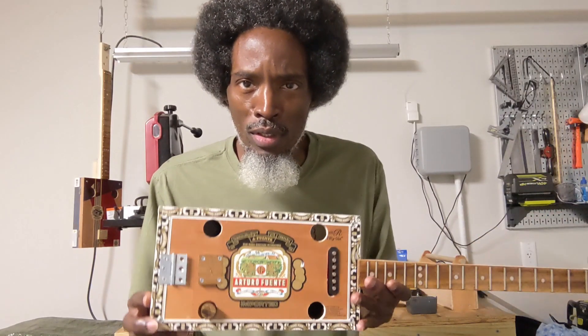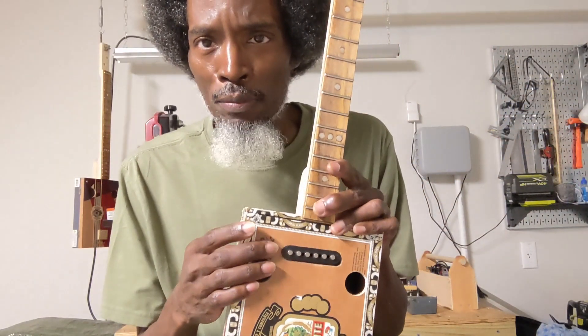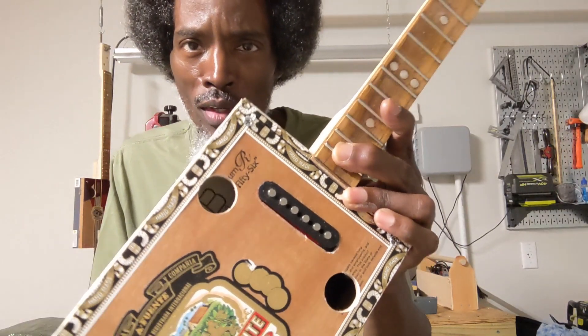Greetings fellow cigar box guitar luthiers, players, fans of the cigar box guitar and fans of independent music and musicians. Bose Azir and Borel Guitars. Today I'm going to do a demonstration on some of the inner workings and some of the challenges that I work through when I'm building cigar box guitars. Let's get to it.